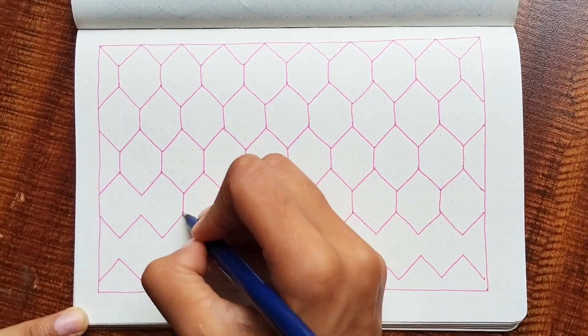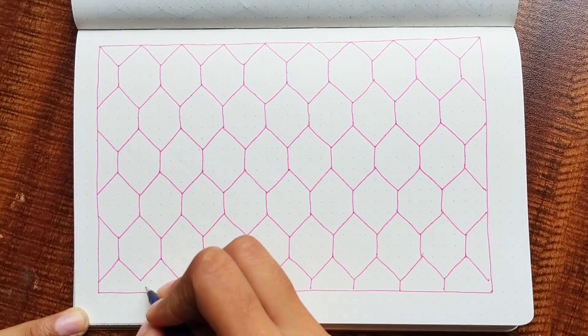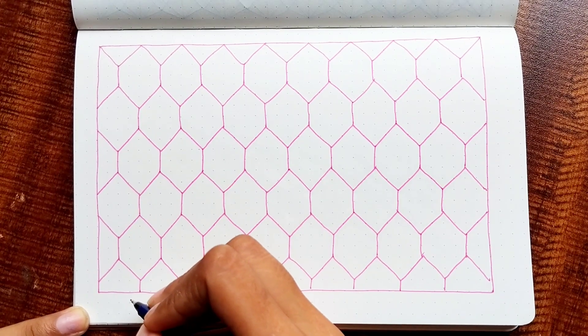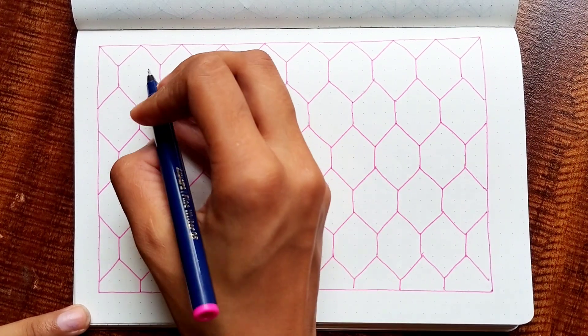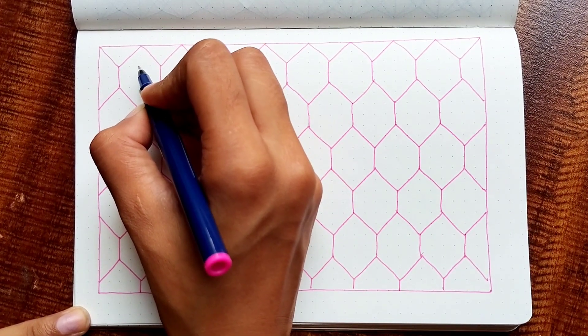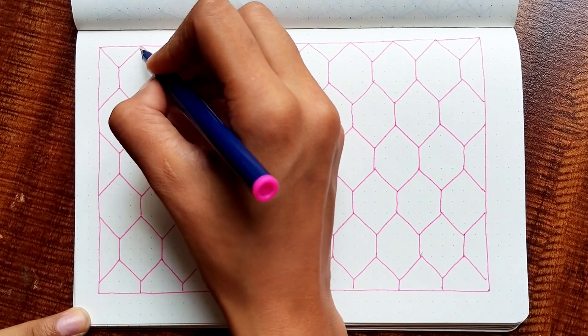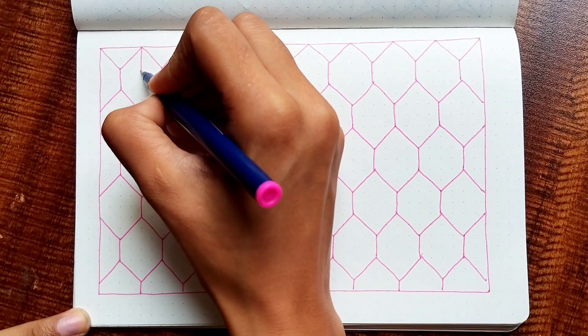This will create a six-side polygon. Now, you have to notice that this is not a uniform hexagon. The diagonal lines are longer and the sides are shorter, but every side is two dots long only.